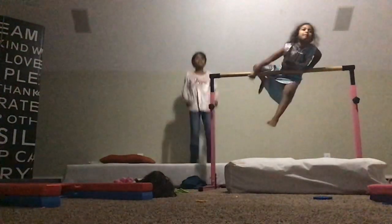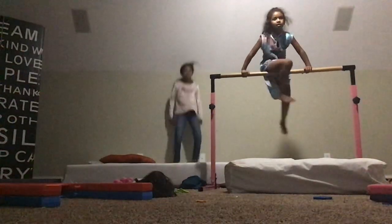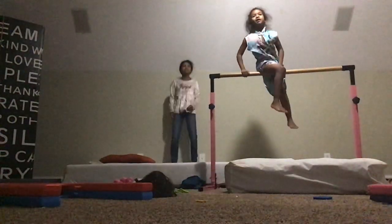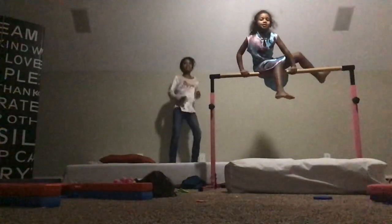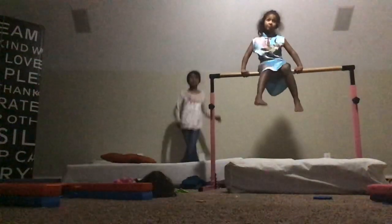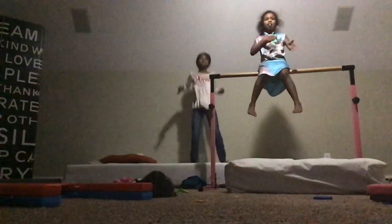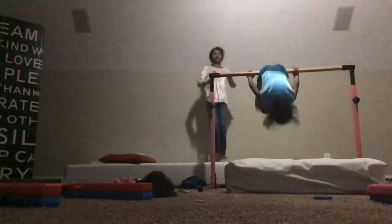So first, you climb up on your bar. Oh, the sitting? Guys, so I'm going to sit there. See? Oh look, I can also look. What you need to do is just jump up and sit on your bar. Wow!